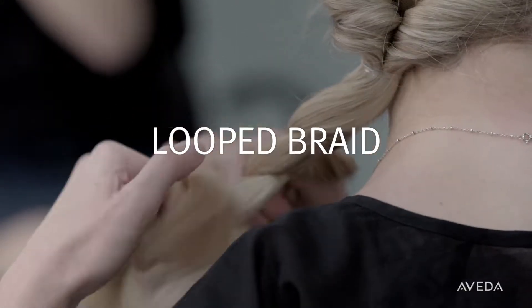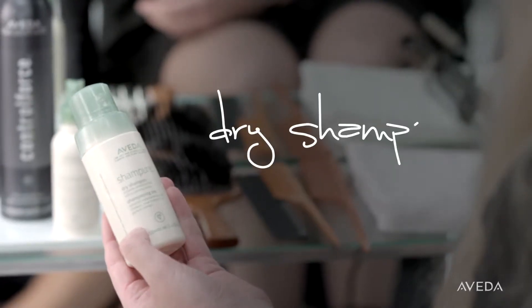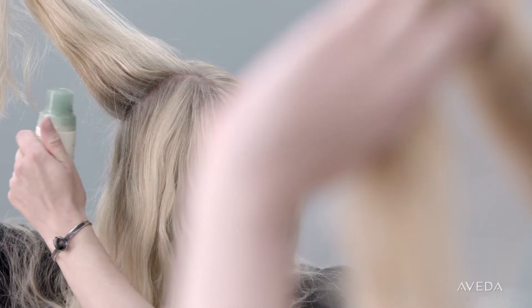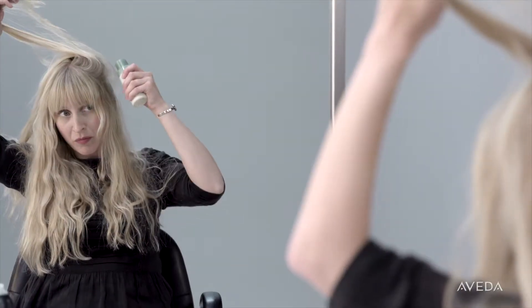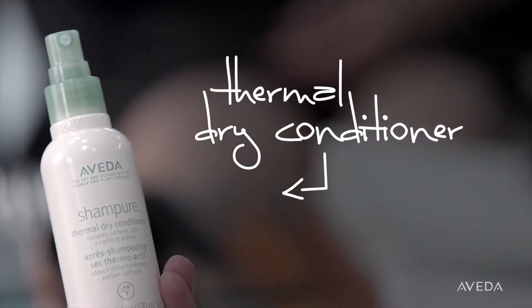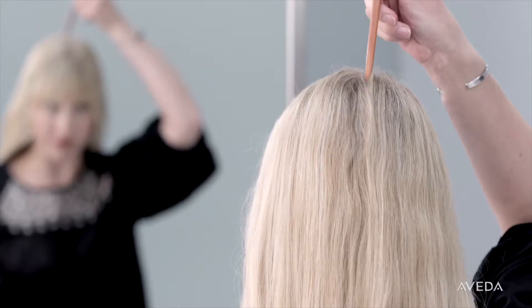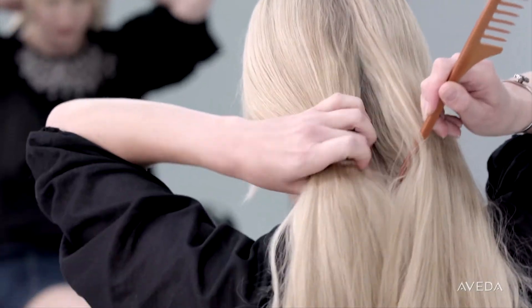For my first non-wash day, I love to do a looped braid — it's really easy and adds a twist on a traditional braid. First, apply Champu dry shampoo to your roots to absorb oil and refresh your hair. Massage it into your hair and scalp with your fingers. Then spray on Champu thermal dry conditioner to your mid-lengths and ends. I love this product because it instantly conditions, detangles, and softens my hair between washes.